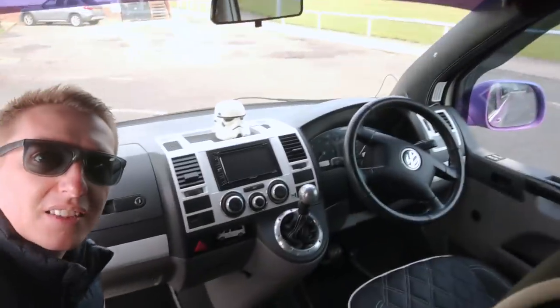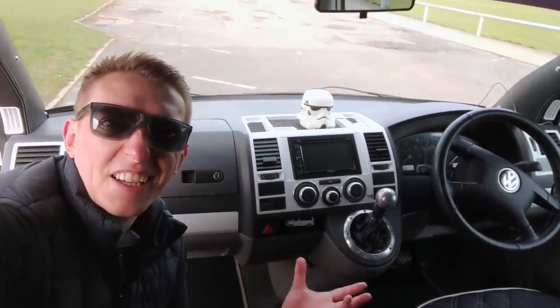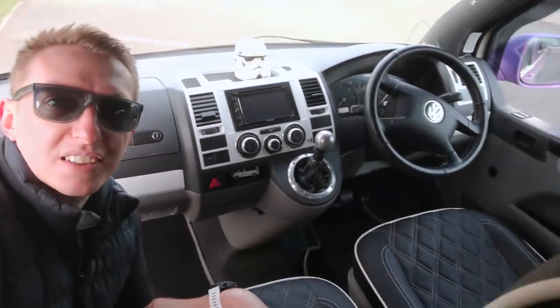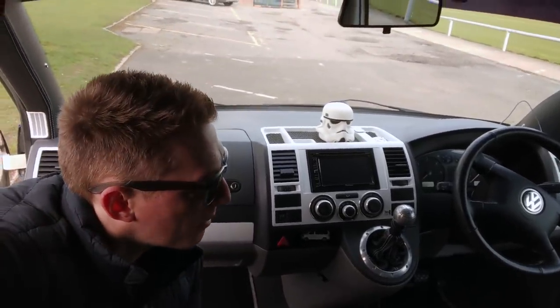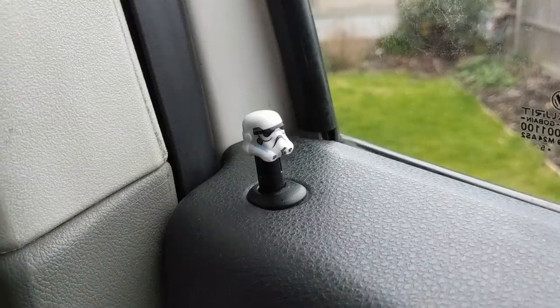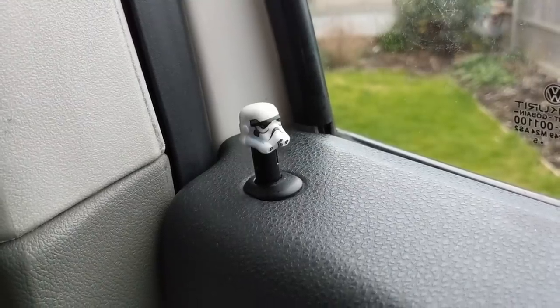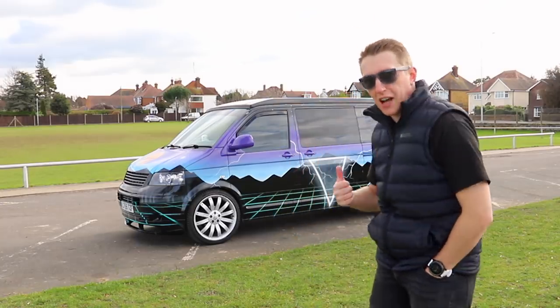Up here it looks great. It was a white van so I might have done it differently if I was keeping it longer, since it hasn't stayed perfectly white — but it still works with the stitching. Don't forget the little Lego Stormtrooper heads — they pop up and down with an electrical remote, which is really cool. Next up, let's have a look at the pop-top roof going up.